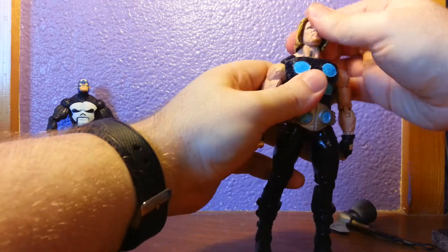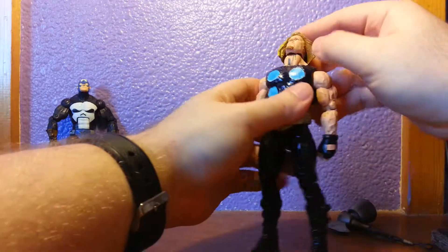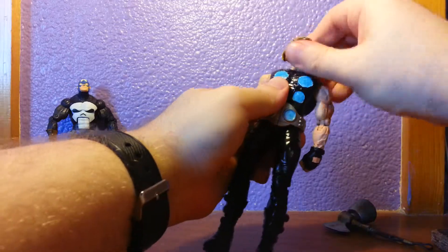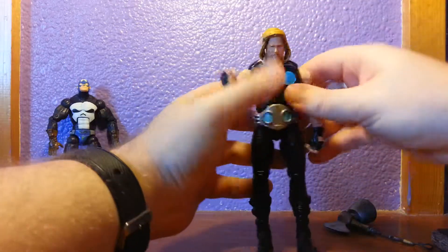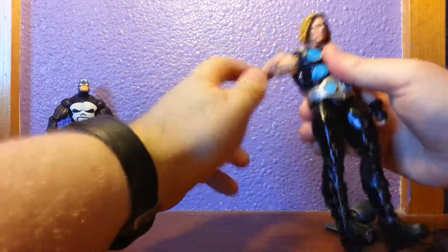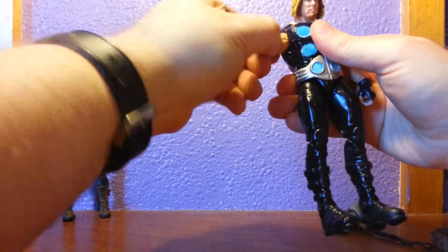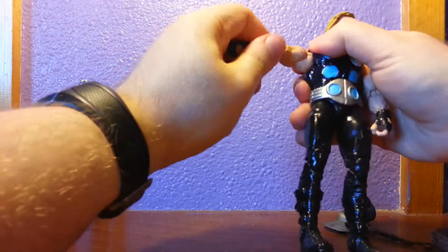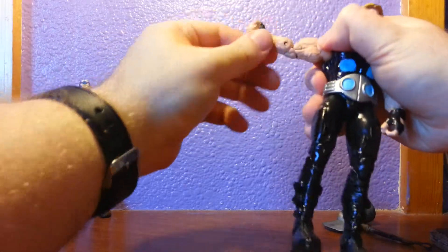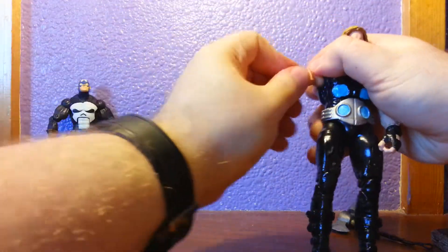Articulation: his head can go that far back — I think it's hindered by his hair more than anything — and that far forward. His arms are on ball joints so they can go 360 degrees around; they can go up but only that high. Bicep swivel, double-jointed elbow, and just rotation at the wrist.